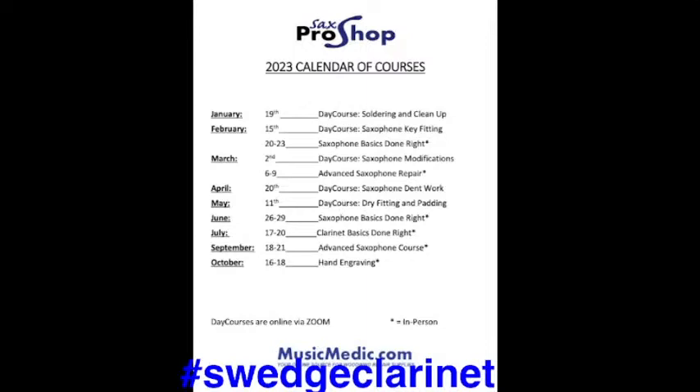We have a bunch coming up. Next week on February 15th, a virtual day course on saxophone key fitting, going over all sorts of high-end key fitting on saxophone. We also have a day course coming up on saxophone modifications on March 2nd — all the interesting things we do for professional players. Then March 6th through 9th, an advanced saxophone repair course with hands-on in-person techniques from the sax pro shop.